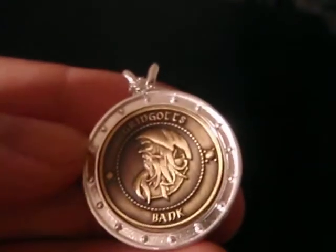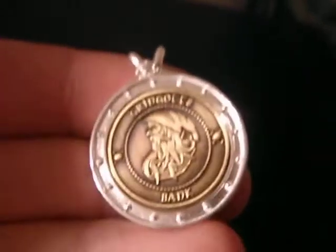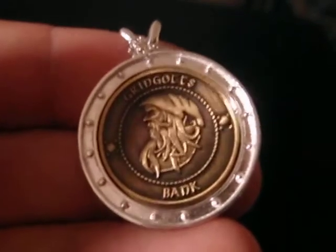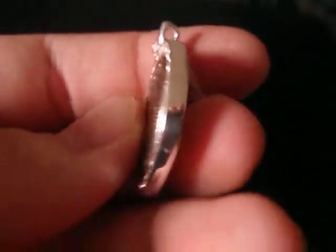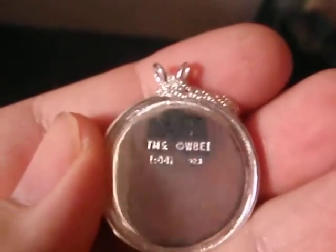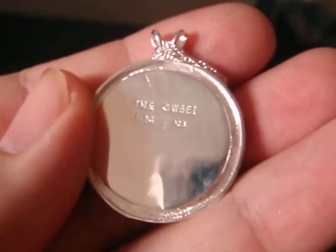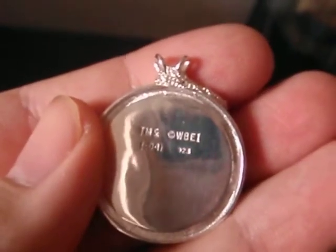As you can see in the silver part, it's actually got a series of studs around the outside of it. It's very well detailed. And as you can see, it's got the Warner Brothers stamp on the back and '925' on the bottom right-hand side of the writing.